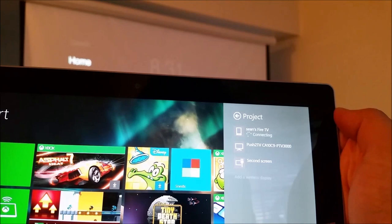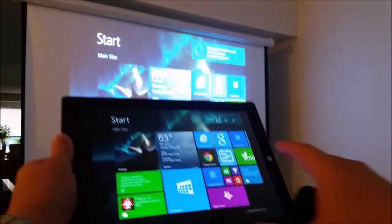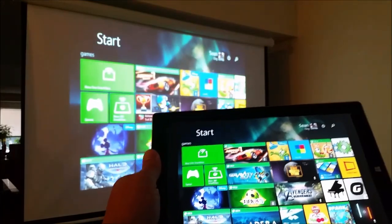From there you will see your Amazon Fire TV show up. Select it and your Fire TV will begin to mirror your screen. Here you can see my Surface 3 screen is now mirrored with the Fire TV.